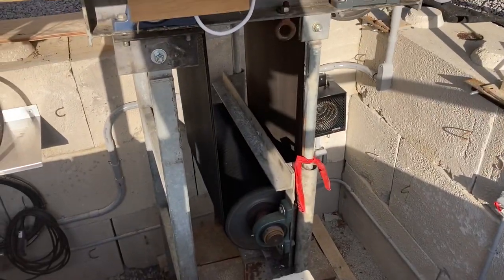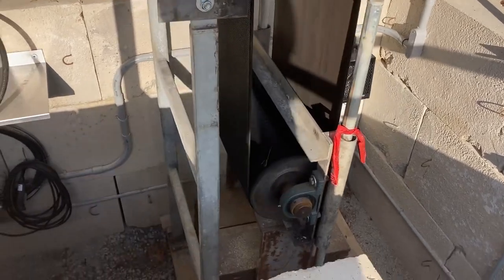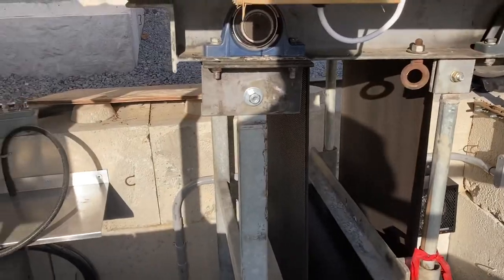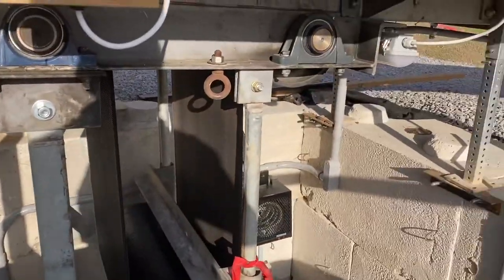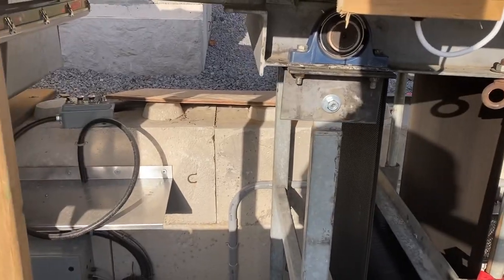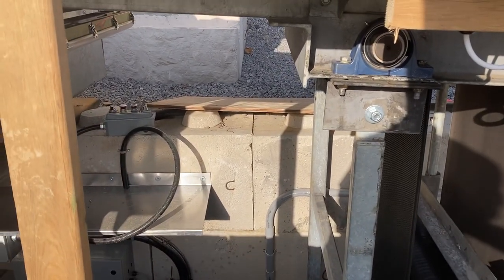This is the counterweight — it provides the tension from the left side. You can see the weights on the bottom there, big steel plates. And then our electrical and our lighting, which Gooding Electric has just done an amazing job with. I'll take you down and show you the components here.